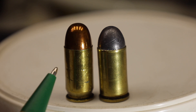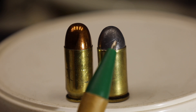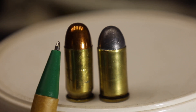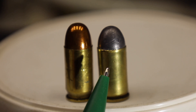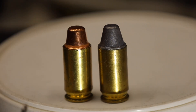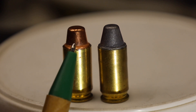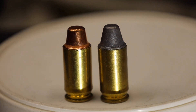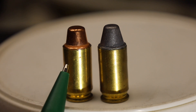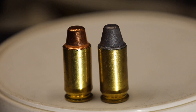Those of you out there might notice that the seating depth of the lead bullet is deeper than the full metal jacket, so the deeper seating depth also raises the pressure of that round. Now our very popular plated bullets — the jackets are so thin that for all intents and purposes, this 200 grain semi-wadcutter and this 200 grain semi-wadcutter will have equal pressure with equal powder charges. The nice thing about plated bullets is we can use lead bullet data or jacketed bullet data for them.